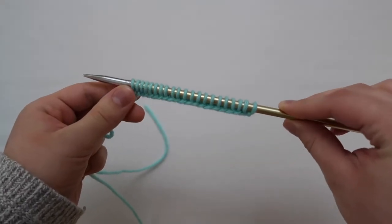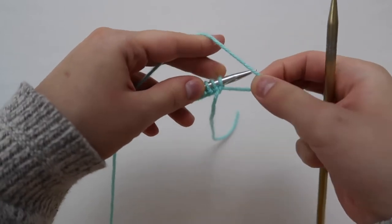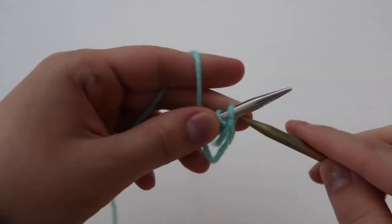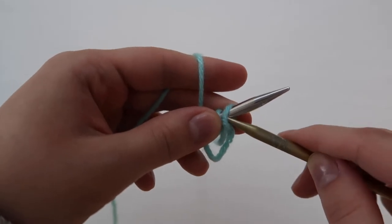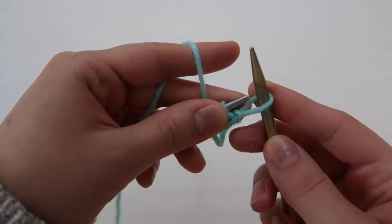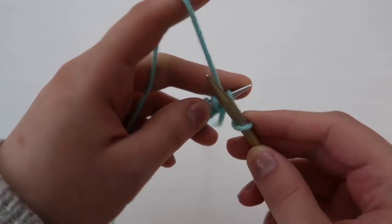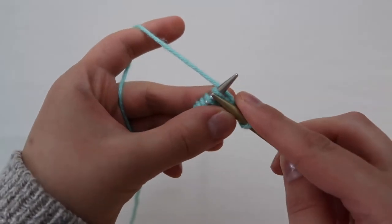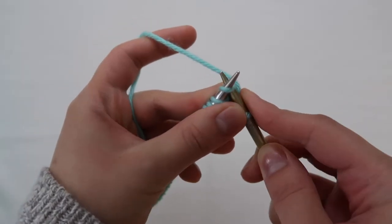I should explain that we're going to add a selvage to this scarf, which gives you a much cleaner edge. To do that, start with the yarn in front of the work, slip the first stitch purlwise off the needle, then move the yarn to the back and knit the rest of the row normally. You're going to do this every single row for the entire project.